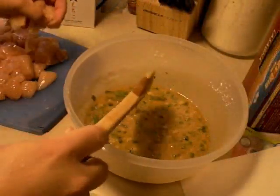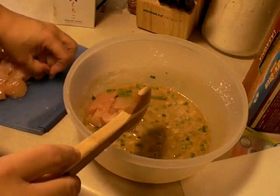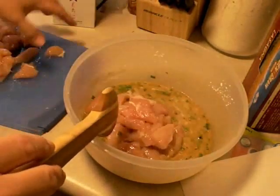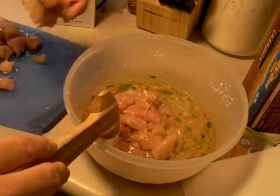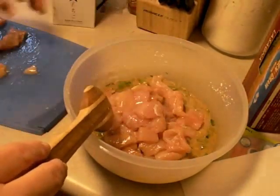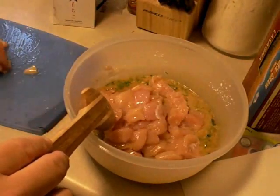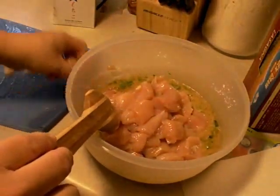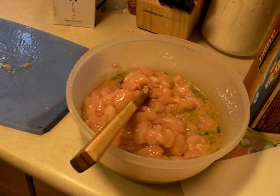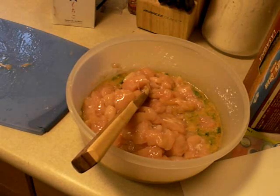I'll be back after I do that. Okay, I have gone ahead and cut up all my chicken breast tenderloins. We're going to mix it all up in there really, really well. And I'm going to transfer it into a Ziploc bag, because that way throughout the day I can mix it up a little bit more and make sure that every single piece of chicken is covered by the sauce. You can go ahead and leave it in this bowl and just mix it up, but that's just the method that I prefer to do.